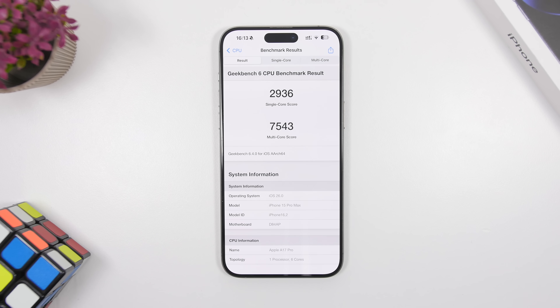Before we talk about features, we need to cover performance, stability, and battery life — very important factors when running this software on a daily basis. If you've waited until now to install iOS 26 beta, you're probably planning to use it on your daily driver, so you want to make sure it's good enough. Well, it's actually really good.